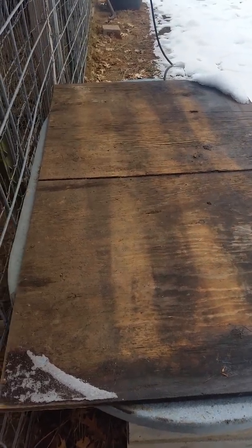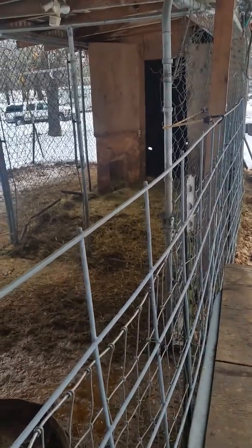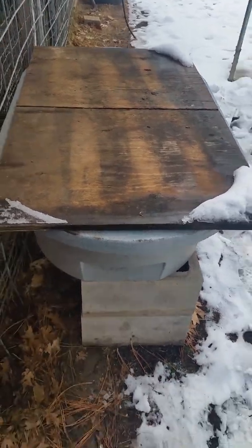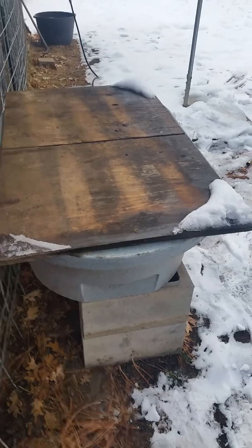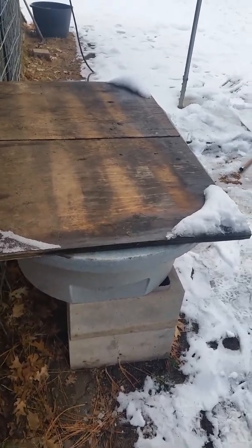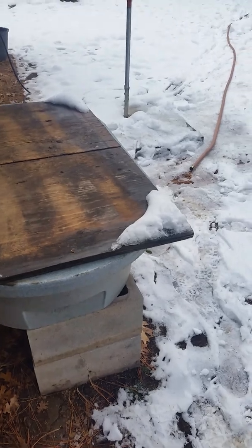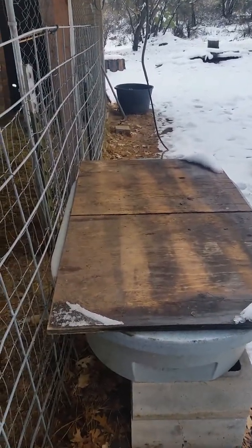Other than that, the pigs are happy and they got water. They got a little place to get out of the weather. Anyhow, that's how I keep it from freezing. The trough is up on some blocks, and I only have to fill it up about every three or four days, maybe. I just check it, and if it starts getting low, I put some more water in it. Works good. Anyway, that's how I do it here. Have a nice day.